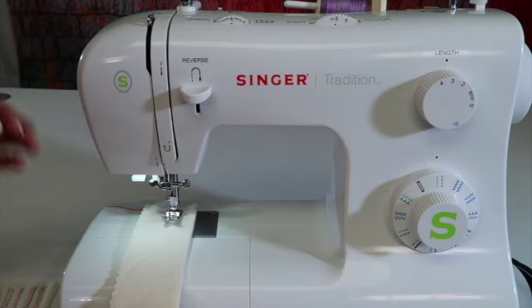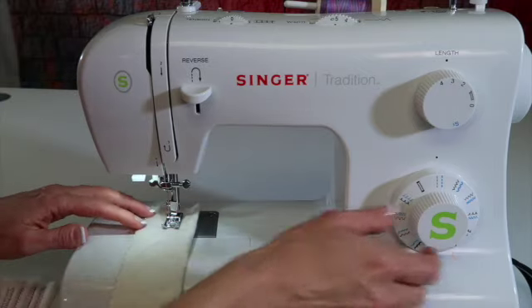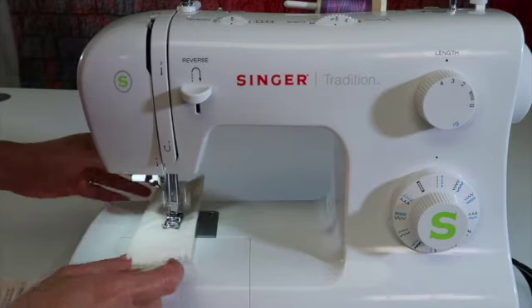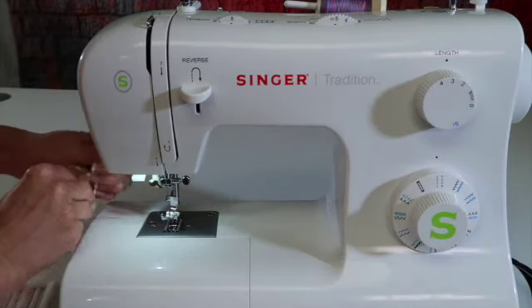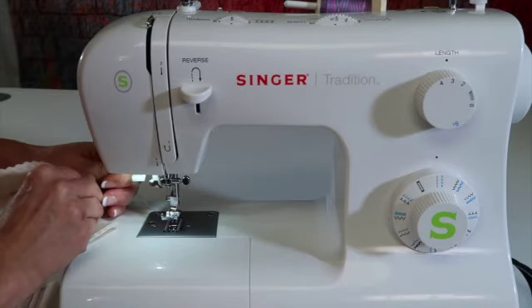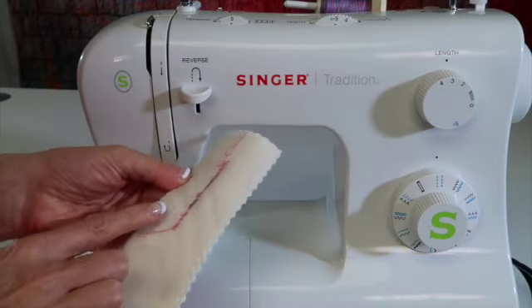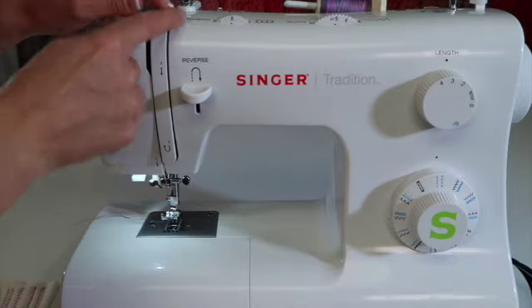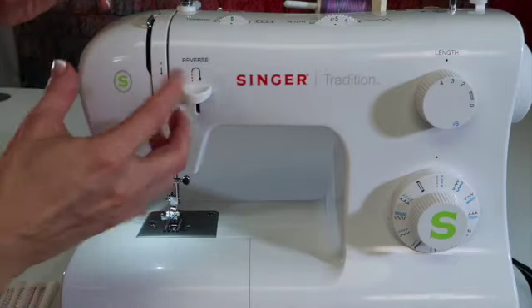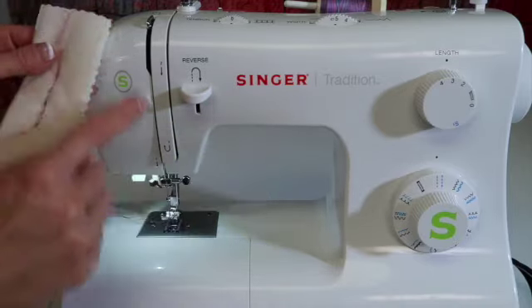One of the things that people often ask about — and I'm going to adjust the tension all the way to zero to demonstrate — is when you're stitching along, the machine sounds like it's pulling a little bit, there's no problem on the top, but when you look at the back, you get stitches that look like this. This is usually operator error: the thread is not deep enough into the tension discs. I had to turn it to zero to get this effect, but this on the back is not a tension issue — this is a threading issue.